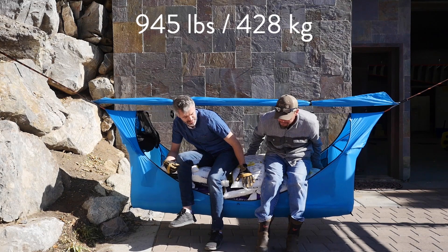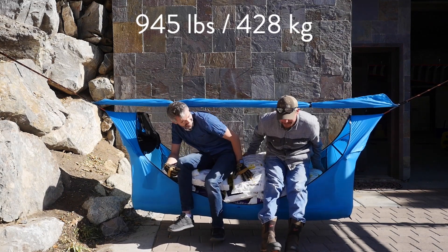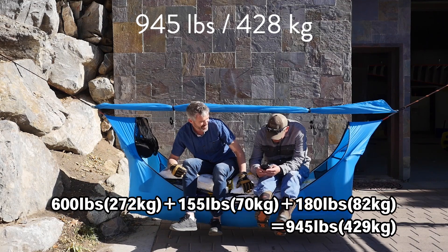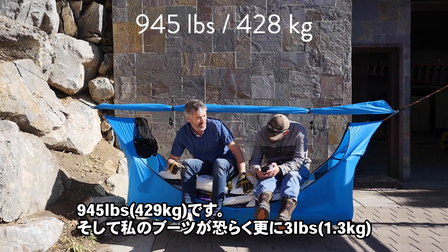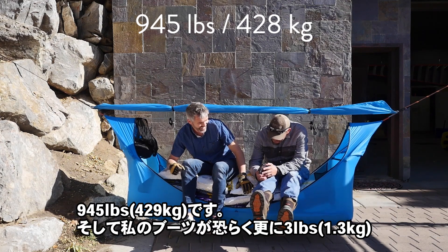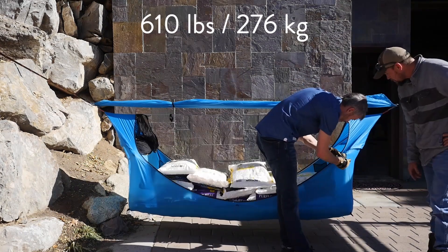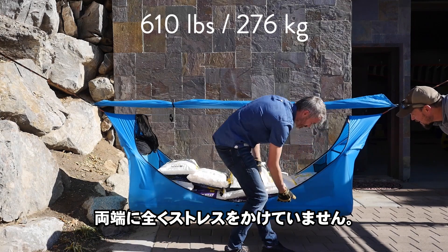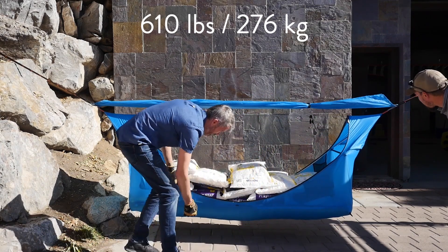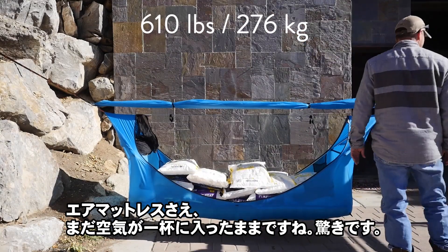Are your feet up? Heat her up. 610 plus 155 plus 180 — that's 945. And my boots are probably an extra 3 pounds. That's incredible. On the sides, look, it doesn't even hold much tension on the sides at all. Even the air mattress is still full of air, which was kind of a shocker to me.